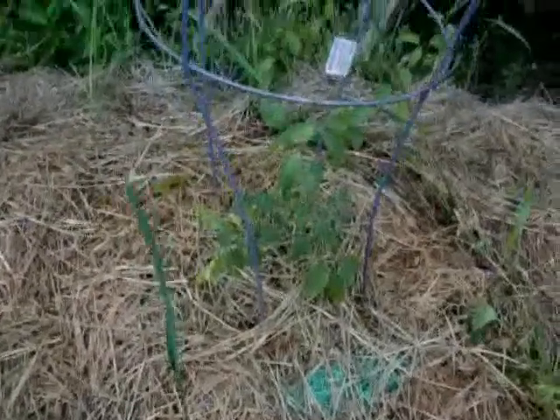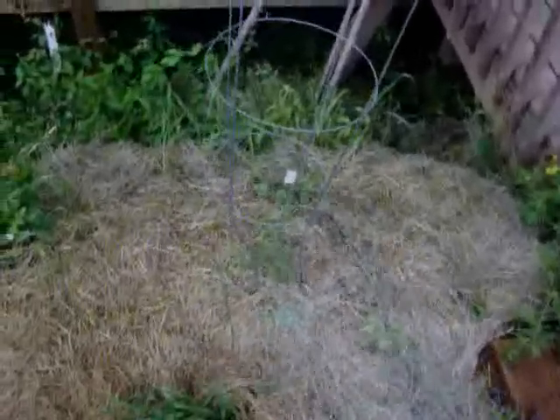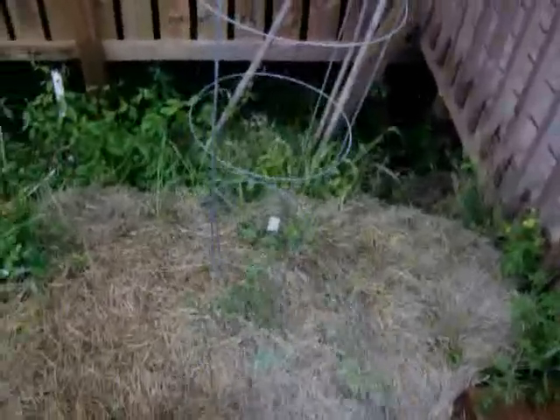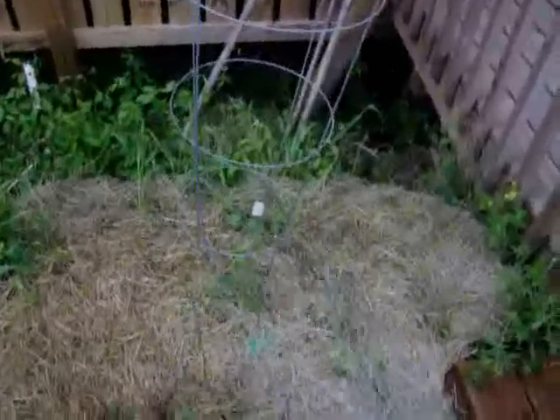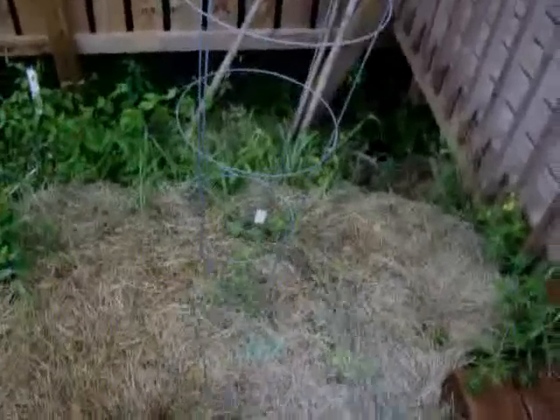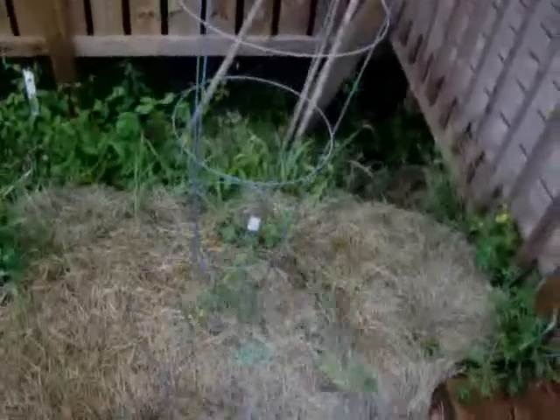I've also got another tomato plant here that I'm growing. It's getting pretty big, but I just need to water it more often. I don't think it's growing as fast as the other one because it's not getting as much water, so I just need to remember to water it. I did place my grass clippings around this plant, hoping that the grass clippings will hold the water, kind of like mulching — a little experiment I'm trying this year. It helps keep the grass and other weeds away while keeping the moisture in.